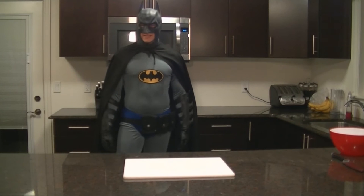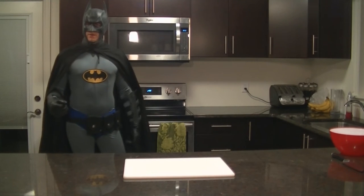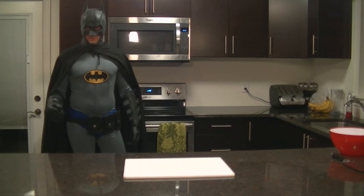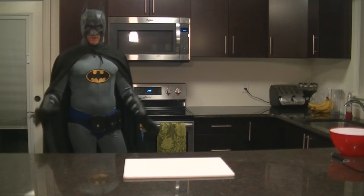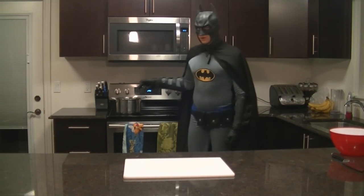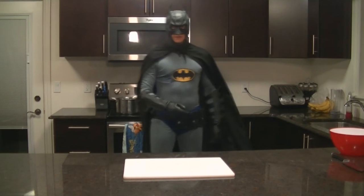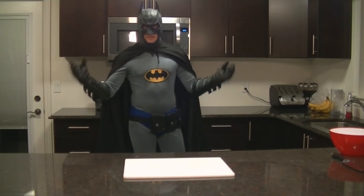Hello and welcome to the next edition of Cooking with Batman — the Pork Back Ribs. Now before I start any preparation at all, I'm going to start by water boiling. Pot of water on high heat. That's it. That's how we start.